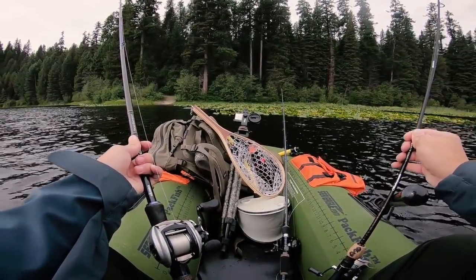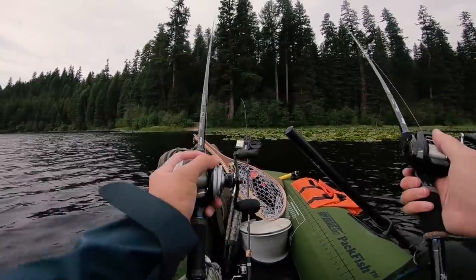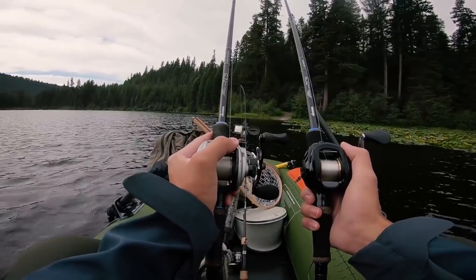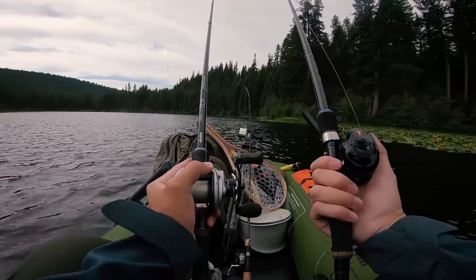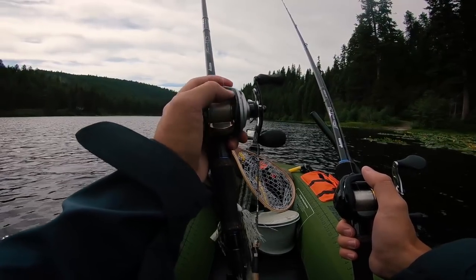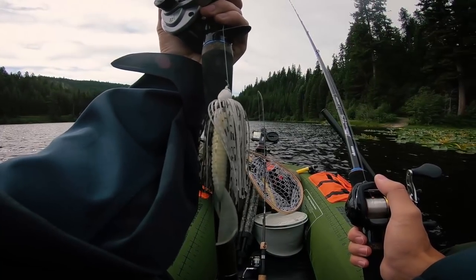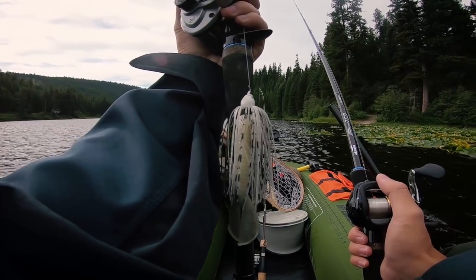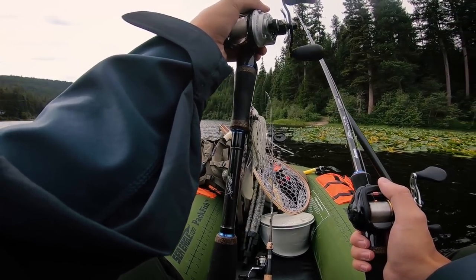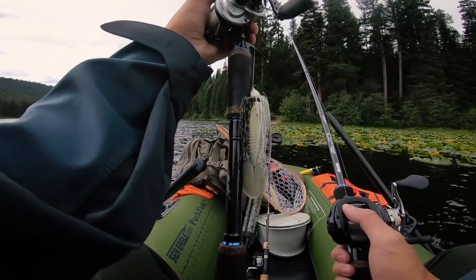Since we are at a multi-species lake with panfish and bass, and we're fishing a brand new lake I have no idea how to fish, I decided to bring three rods. I've got two baitcaster rods — both are the Okuma TCS rods. One is a seven-foot three-inch heavy fast action rod. On the longer rod I've got the Abu Garcia Revo STX reel with 15-pound Red Label fluorocarbon by Seaguar, and I've got a Dirty Jig swim jig — the 5/16th ounce — with a Strike King Rage Menace trailer in smoky shad color.